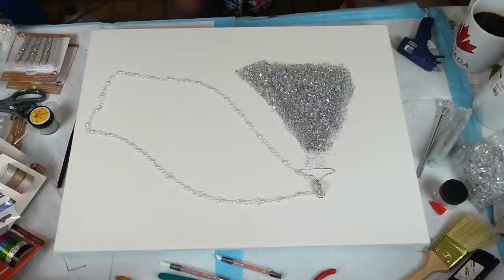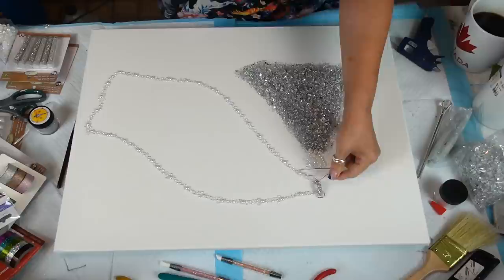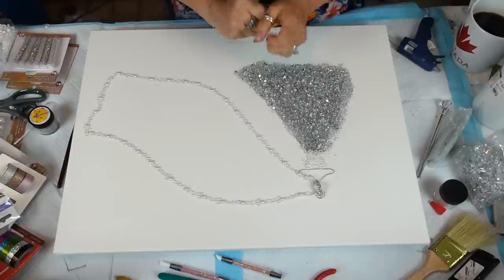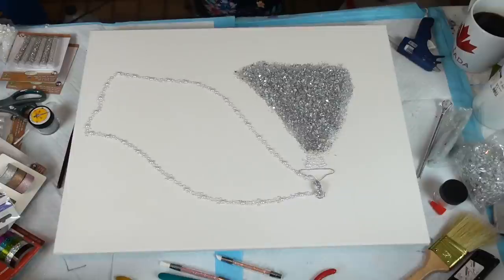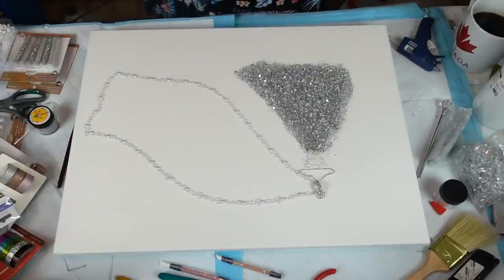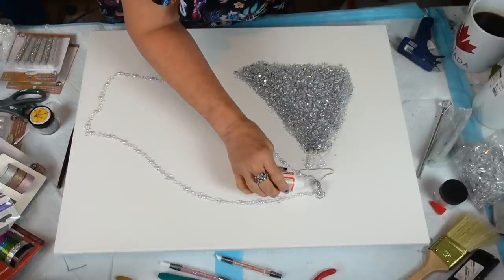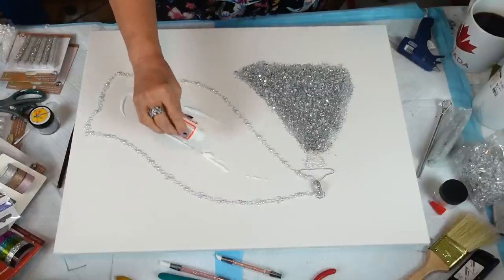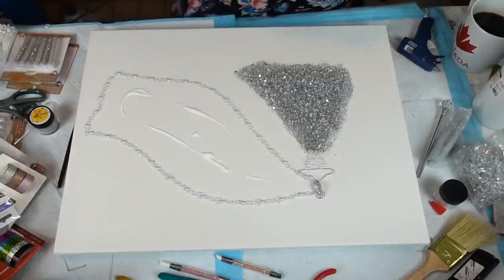Oh my goodness, it is pretty awesome when a plan comes together, guys! Now I'm going to fill this with the same idea, but I'm wondering if I should just use mod podge. I'm going to just fill this with mod podge because with the glass shards you do not want it to sink, so I'm going to take a paint brush and put some of this in there.